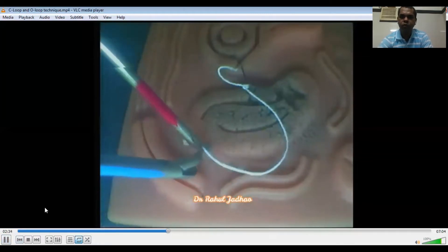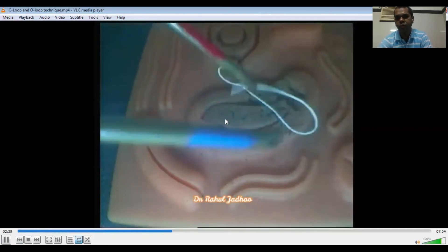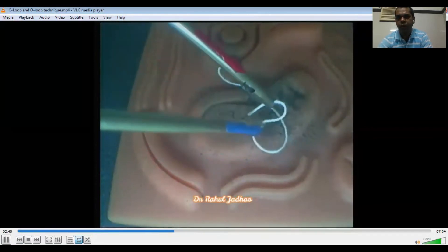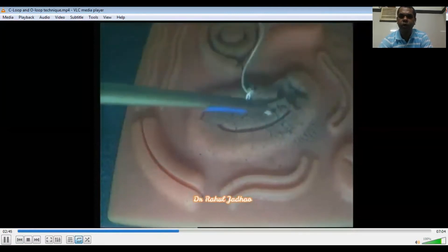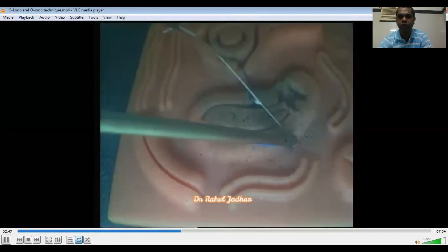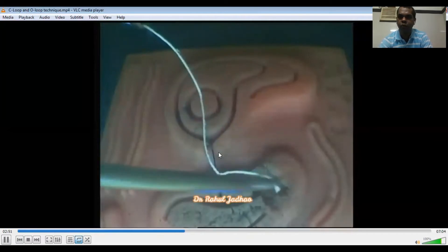Now the C is facing to the left, so the left needle holder is holding the C-loop. The left hand will supinate, loop is made, and the right needle holder will go inside. This is the C-loop technique. We should not pull incorrectly.